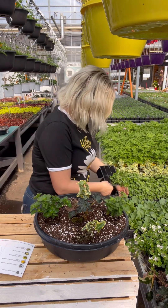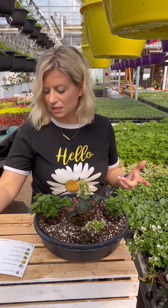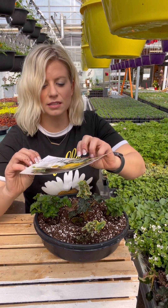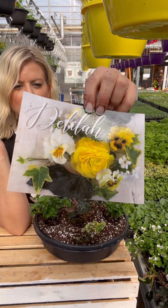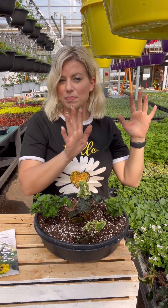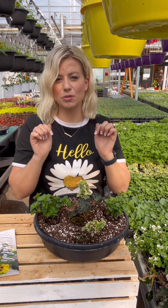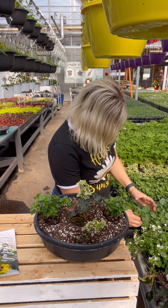The next item in this mix is a beautiful pansy. This is the Frizzle Sizzle Lemonade, which can be cream and yellow — it might be more creamy or more yellow — but the pansy petals have that beautiful frilly edge. I'm going to put in two of those.